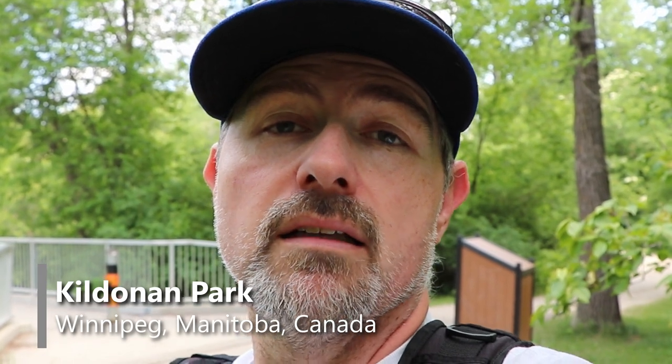Hey folks, it's Mike. I'm back again at Kildonan Park. This time I'm actually going to do another lens shootout. I recently acquired a Canon L-series 24-105 lens and I want to put it up against my EF-S Canon 18-135 lens, just to sort of compare how things go.